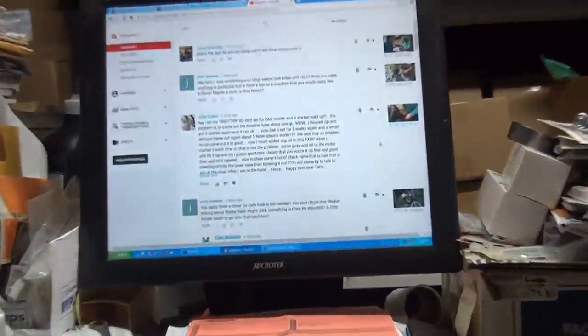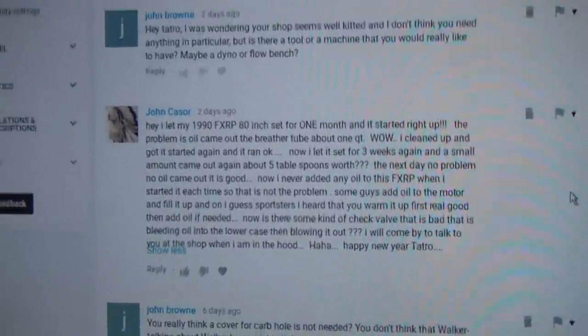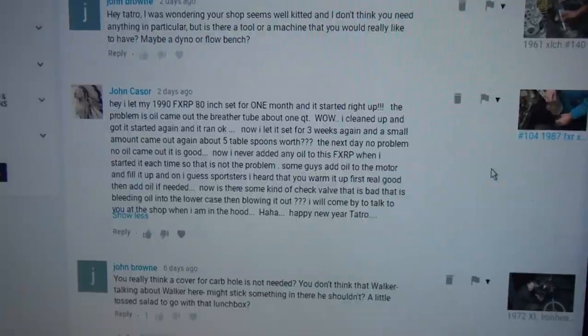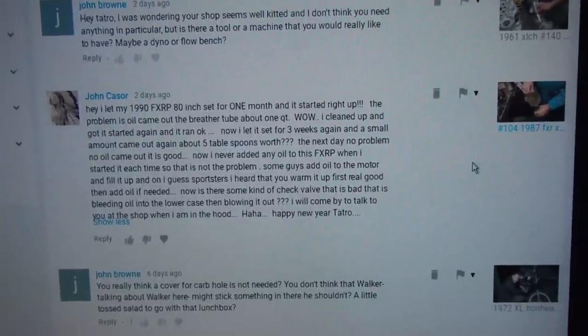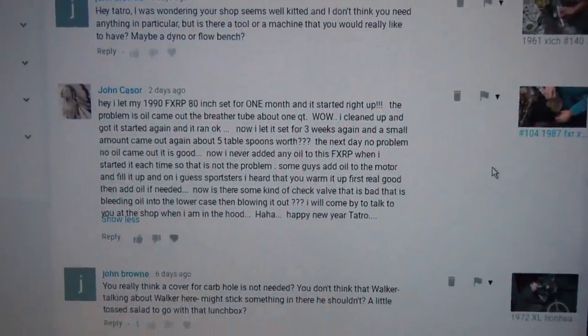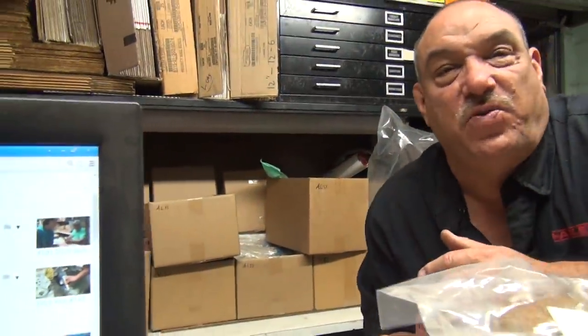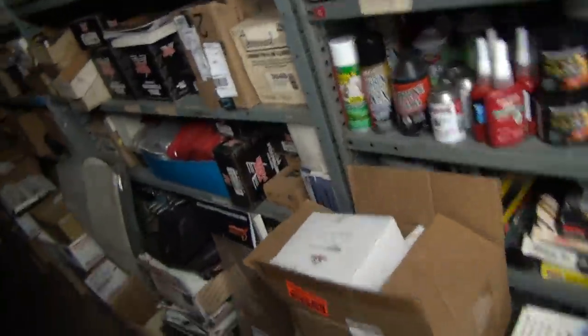Let your bike sit for a month, fire it up and it spits out a quart of oil - you're gonna say what the Sam Hill is going on. There's a comment here about his bike using oil - no, a problem is a problem. It's an FXR Evo 80 inch motor, otherwise known as just a Harley. So what was your problem? You're puking oil. Yeah, if the bike sits for three weeks, why is it pumping more oil out of the breather?